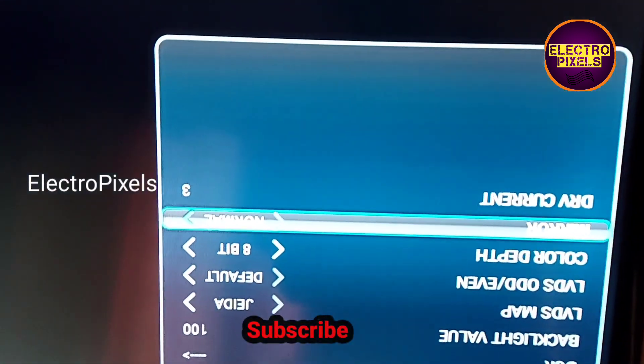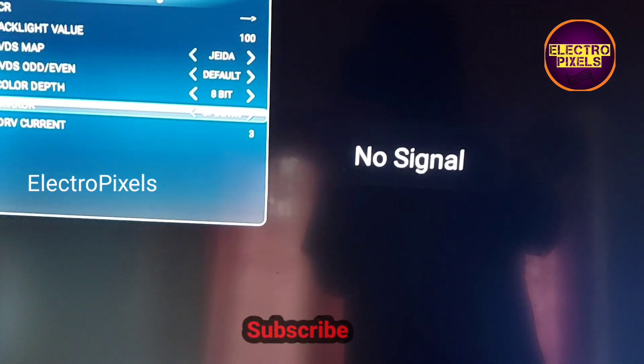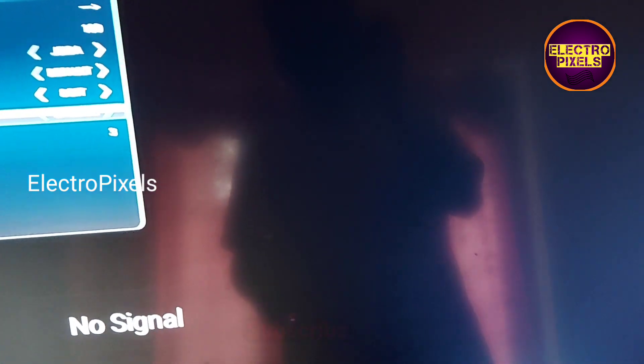This is the mirror option. At present the mirror option is in normal mode. Now we change the mirror option — you can see the display is now correct and the complaint is solved successfully.